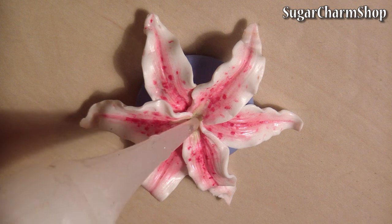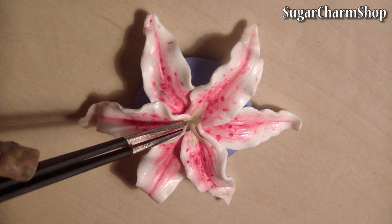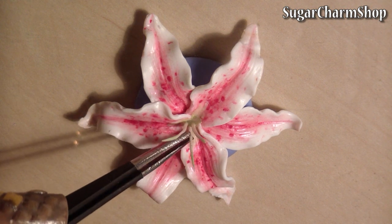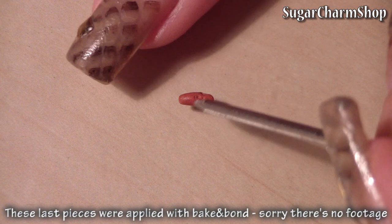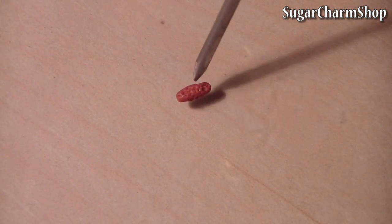Then add them to the center of the flower. Bake, seal with glaze, and you're done.